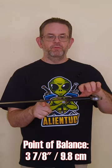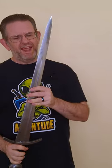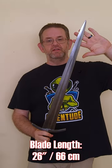This one is balanced at about four inches out from the cross guard, and that leads to a sword that has a good deal of authority in the cut, especially because it weighs about two and three quarters pounds — a bit heavy for a short 26-inch sword.